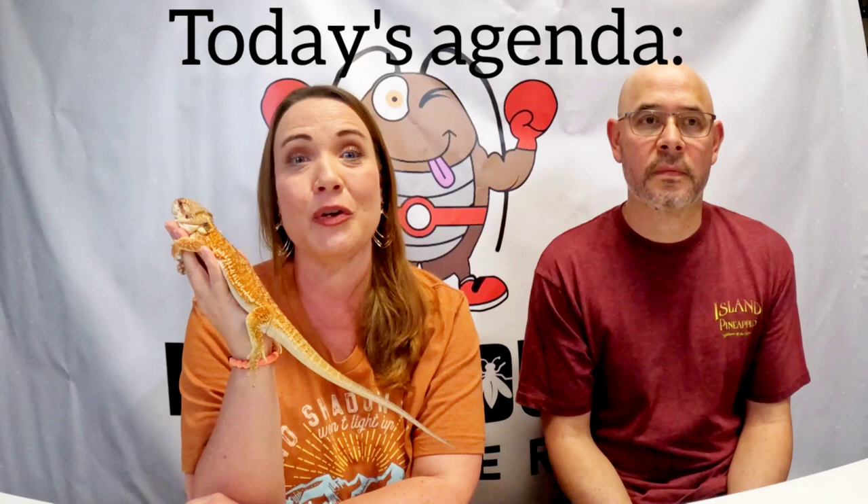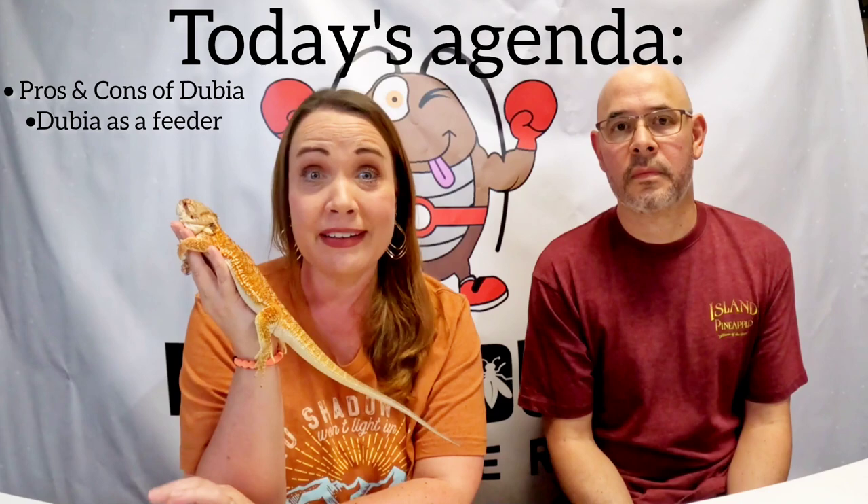Hey guys, welcome back or welcome for the first time. If you're just new here, welcome. I'm Michelle, this is Gio, and we are reptile lovers. Today we have been asked quite a few times from some of our watchers and viewers: why are dubia roaches really healthy for our reptiles, our amphibians, and our insectivores?